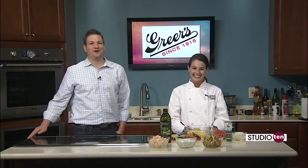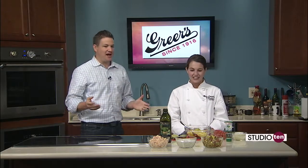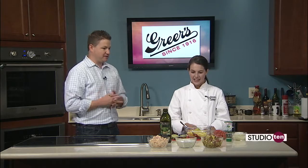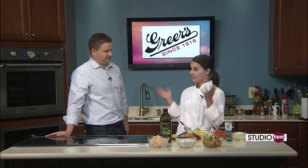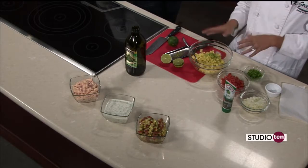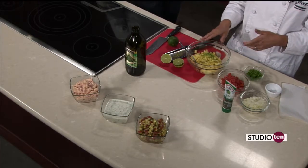Five generations — truly unbelievable. Happy 98th birthday. And today we are making a few different things to celebrate: three different kind of summer dips. Tell us what's going on. I thought a party — our birthday party — so I thought three different dips that are quick and simple.